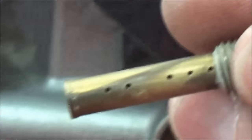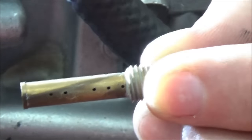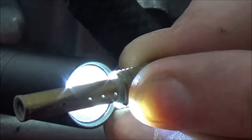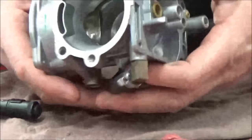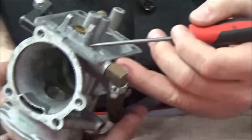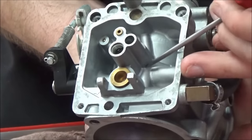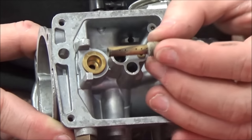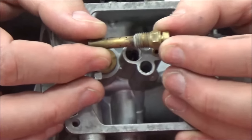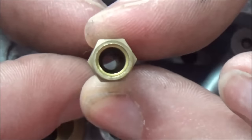These emulsion tube holes — you can see light through them right now. Make sure you can see light all the way through; that's where air comes through. On the carburetor, air comes in from the airbox side, through these passages, and has the chance to mix with the emulsion tube. All these holes inside the emulsion tube are critical for atomization. Here's the removable main jet; you can see how large the orifice is without a jet installed.